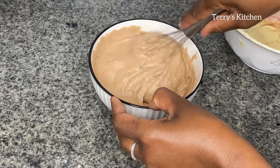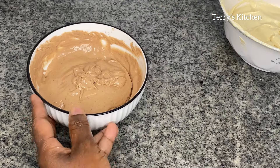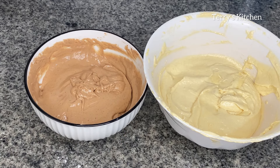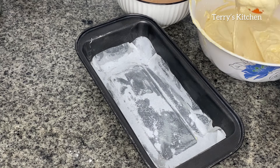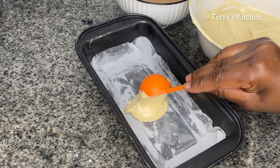At this point, make sure your oven is preheating. Preheat your oven for 20 minutes at 200 degrees. Then take your greased baking tray and pour in your cake batter — start with the vanilla batter, then add in the chocolate batter, making sure the portions are equal.